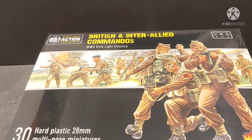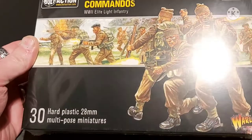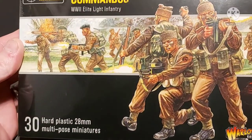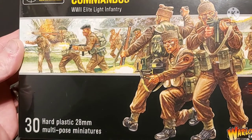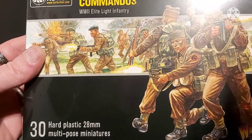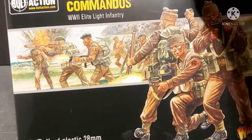Anyway, as always let's just have a quick look at the artwork on the box. Standard Peter Dennis Warlord Games Osprey artwork, and as you can see you're going to get 30 multi-pose miniatures all in lovely 28 millimeter World War 2 goodness.